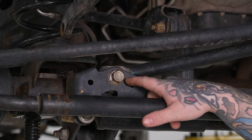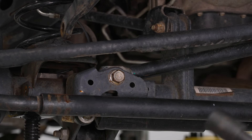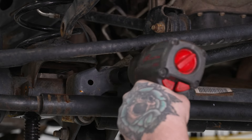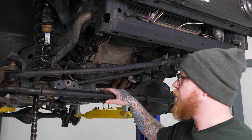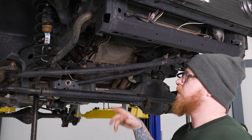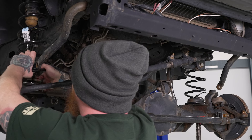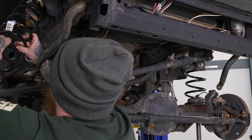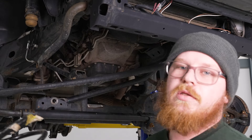Now we can go ahead and remove our lower track bar bolt. This does have a flag nut on the back, so you don't need a wrench — you'll simply need a 21mm socket and maybe an extension on your impact. Now that we have that loose, we can go ahead and drop our differential down, get our factory springs out of their perch, pop those springs out, and repeat for the other side.